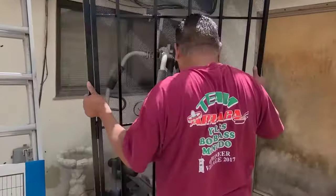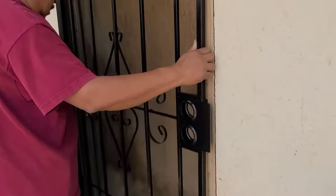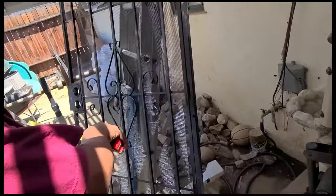On today's video we're gonna install a security screen door. This door is universal — it can either be a right-hand swing or a left-hand swing. Measure the door and make sure you get your security door the same size. We got a 36-inch security door, so let's go ahead and put the door in.